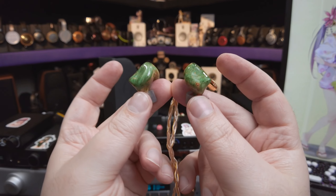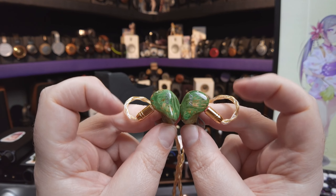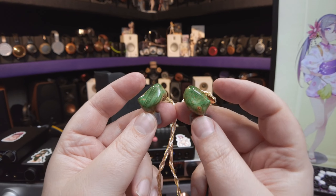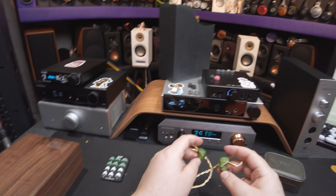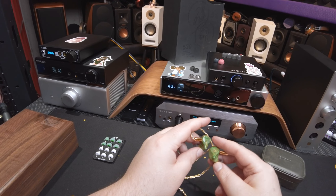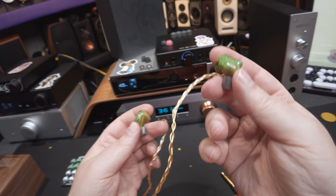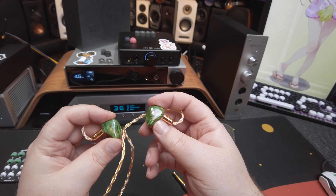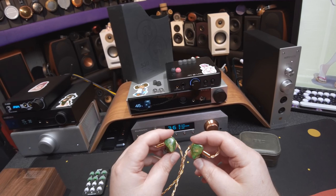This has a warm vocal presentation. For this set of IEMs, I'm going to guess $420 — $420 YOLO swag. We'll see if I'm correct; I'm going to hit search on Google. EPZ… here we go. They're $700 fucking dollars.